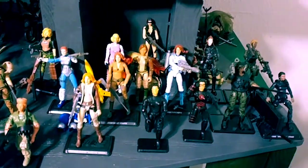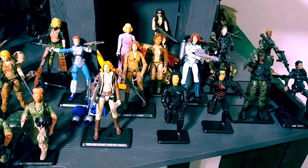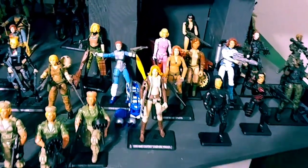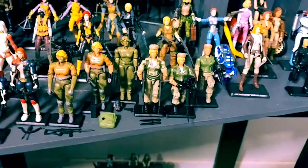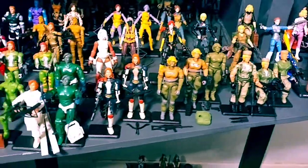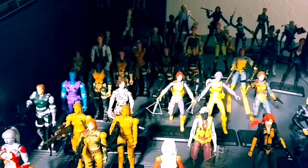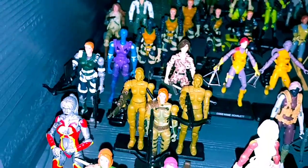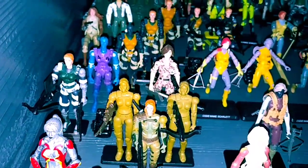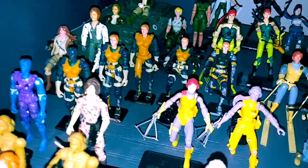As you can tell, I love prototypes and I love females. I have over 300 females in my collection — all the convention FSS and club females, and just about all of the modern, vintage, and international. I'm missing a couple Skanks, a Baroness, and a couple like Helix, a couple oddballs. I got about 50-55 prototypes, mostly female.